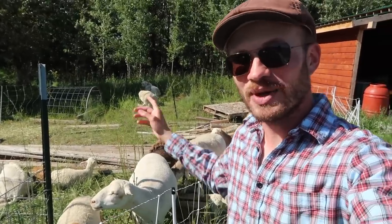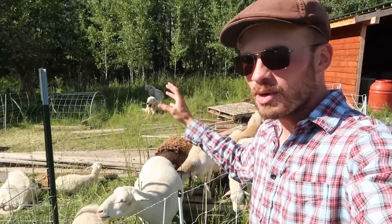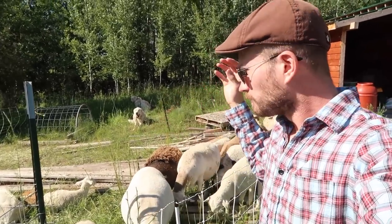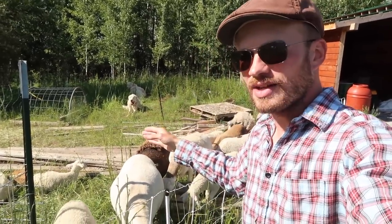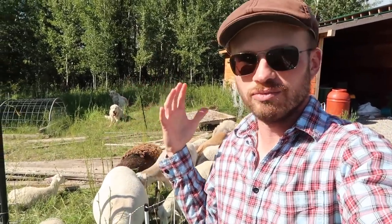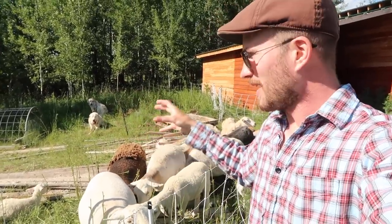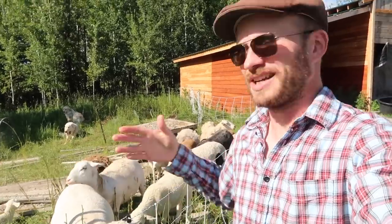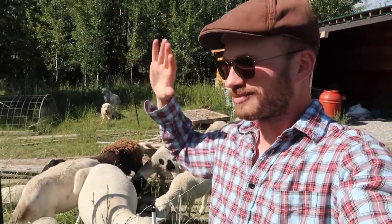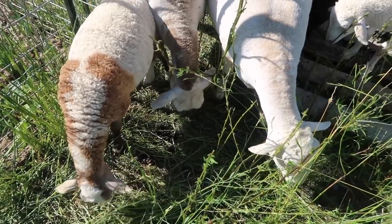Before I finish telling you more about the project, the reason why you see the sheep in here with all this lumber — this is where I put all of my lumber in the fall that I was going to use for projects, and it got buried in the snow in the winter, and then in the spring all the grass shot up around it and it was just hidden in the grass. So I brought the sheep in here to clear out all the grass so I could get to the lumber and eventually get this area cleaned up, because I couldn't bring the mower in here without being able to see the lumber. The grass was just crazy in here, so the sheep took care of that business for me. Thank you, ladies.